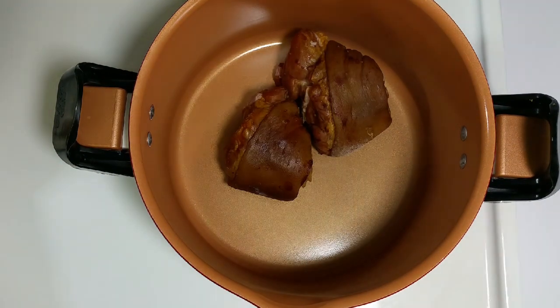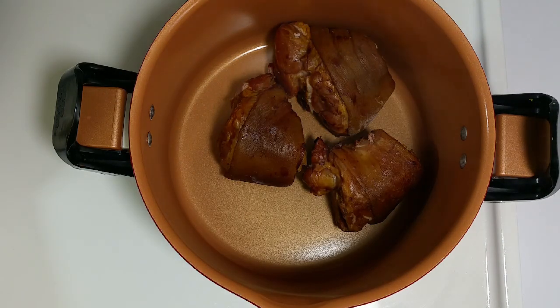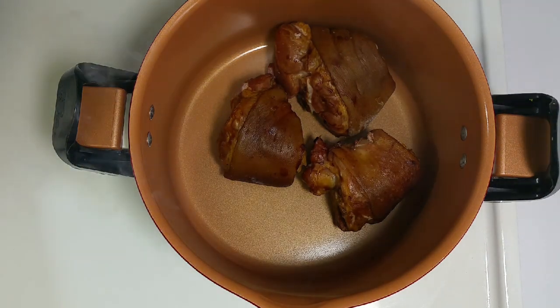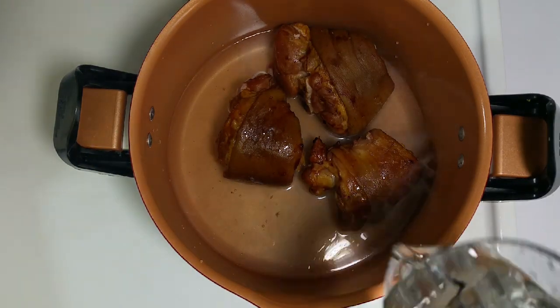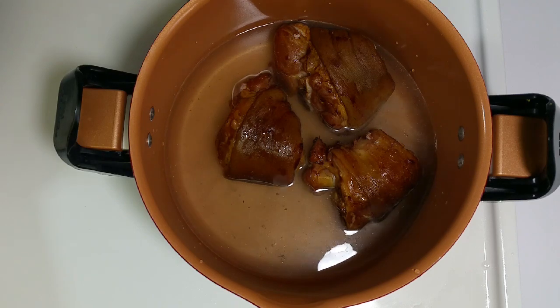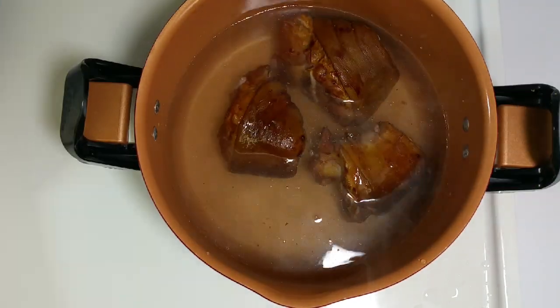I'm going to use smoked ham hocks. I'm just going to add a little bit of garlic powder and some Badea Complete Seasoning, and cover it and let it simmer on low to medium heat for about two hours.